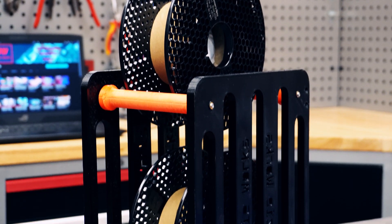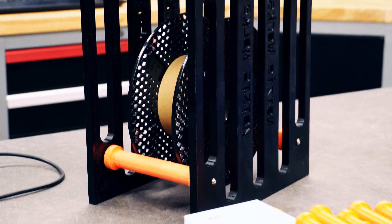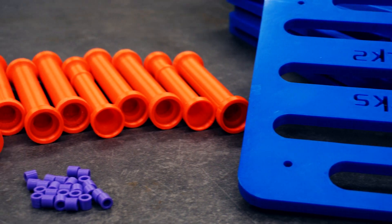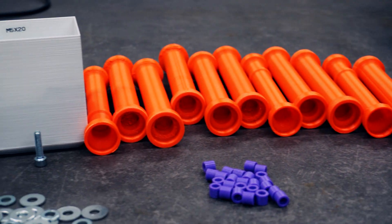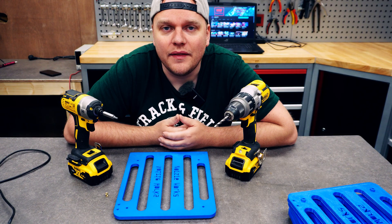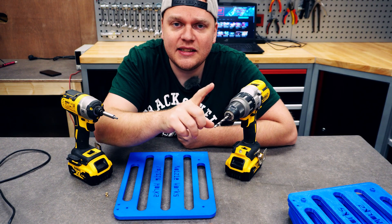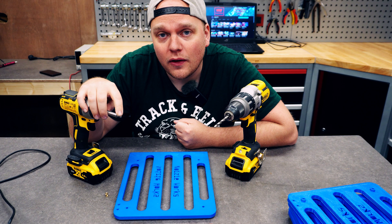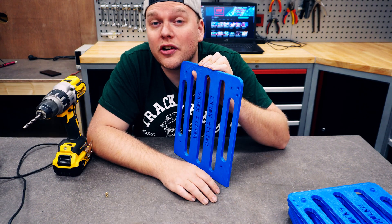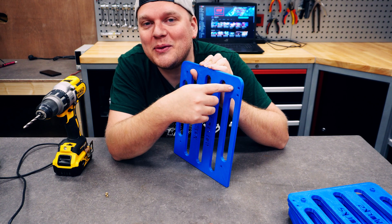We all know the stock spool holders we get from most printers are crappy, and because I have a heated enclosure I had to get rid of mine, so I built a new one that I'm going to share with all of you to print and try out yourself. This is what you're going to need: a six millimeter drill, number four hex head, and your soldering iron to make sure the holes aren't too tight — you want to drill them out to six millimeter.